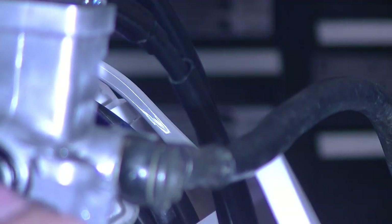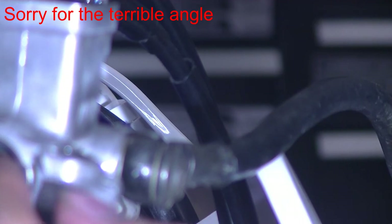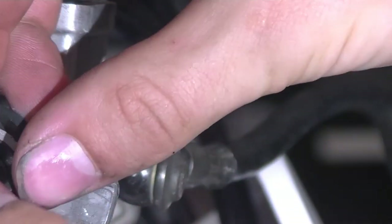Wiped off this washer, go ahead and stick that back in there, and then the new circle clip — we're going to install that.